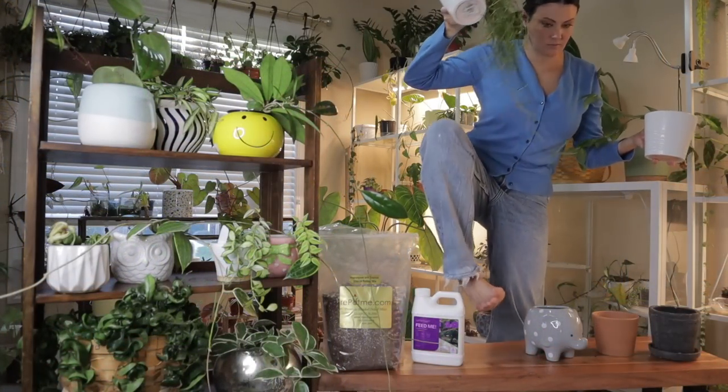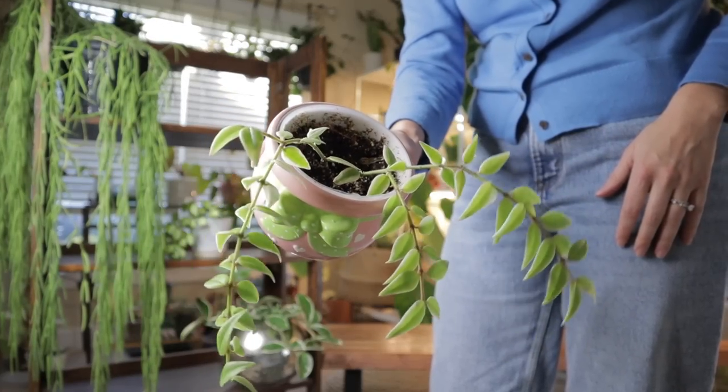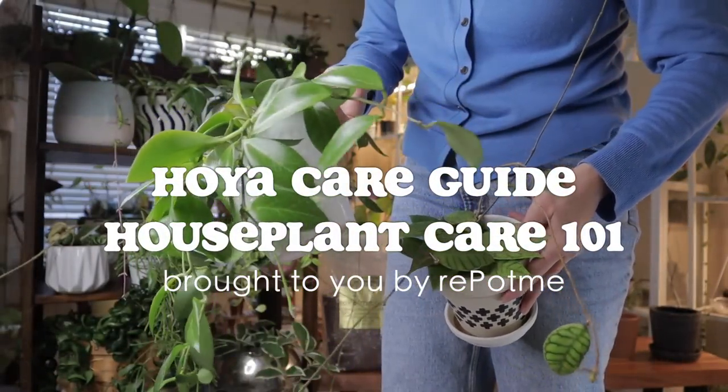Hi everybody, welcome. My name is Ashley and one of the things I love to do on this channel is a series called Houseplant Care 101. Today's episode is going to be all about a care guide for Hoyas — everything you need to know in mere minutes that will help set you up for success when it comes to caring for your Hoyas.